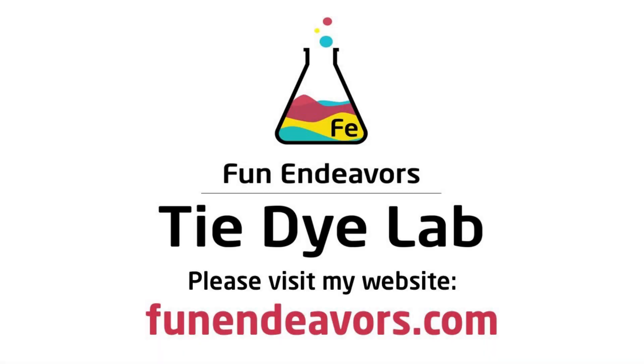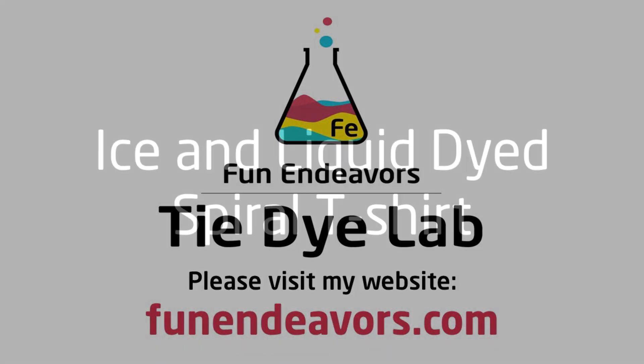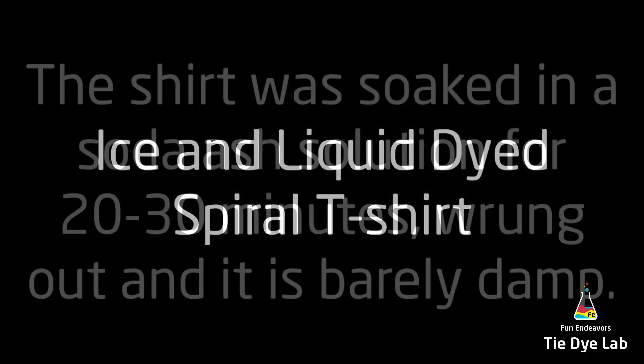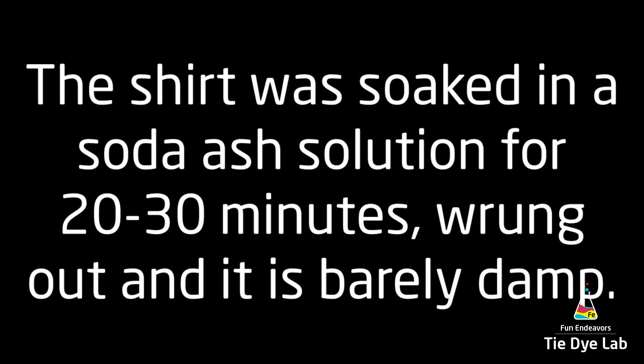Hi guys, it's Angie with Fun Endeavors Tie-Dye Lab. Today I'm going to make an ice and liquid dyed spiral. As usual, I washed and dried the shirt and soaked it in a soda ash solution for 20 to 30 minutes.